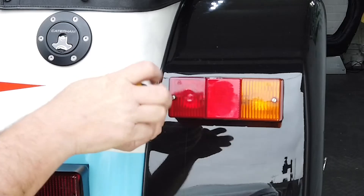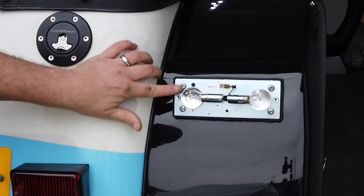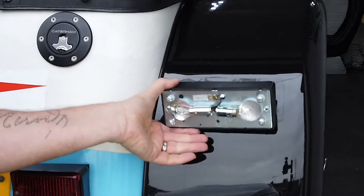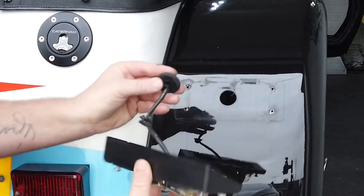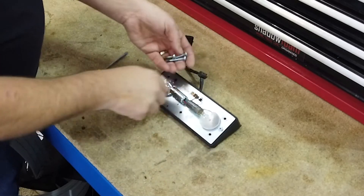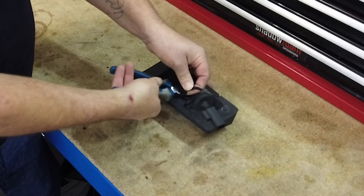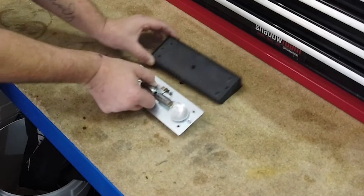Remove the two screws from the lens. Remove the four screws from the metal plate. Keep these screws for reuse later. Cut all of the wires from the rear of the block. Retain the rubber grommet for future use. Remove the metal plate from the rubber block.